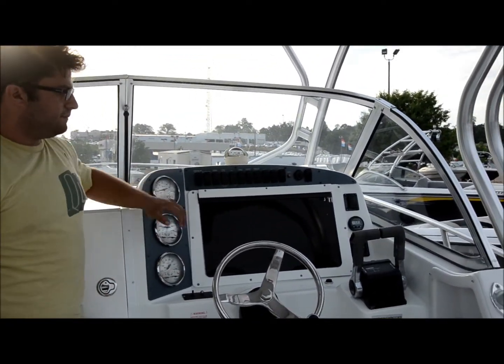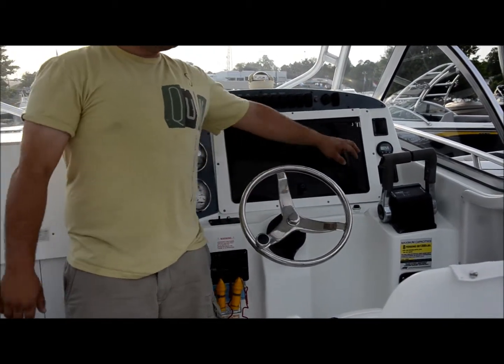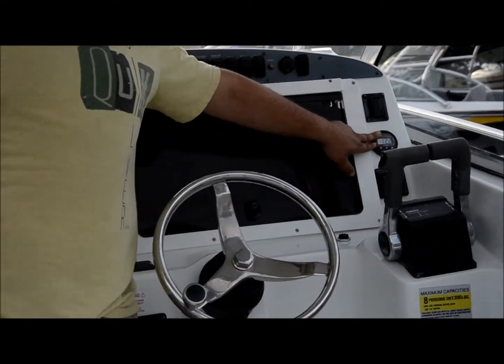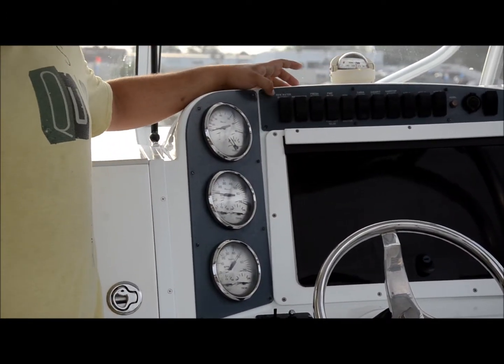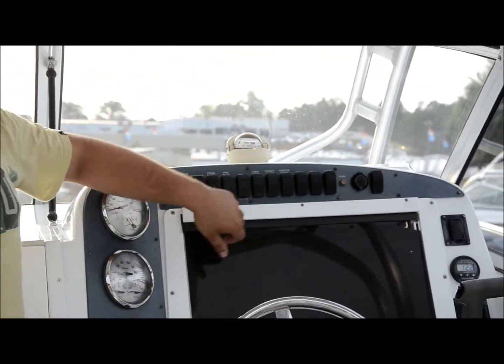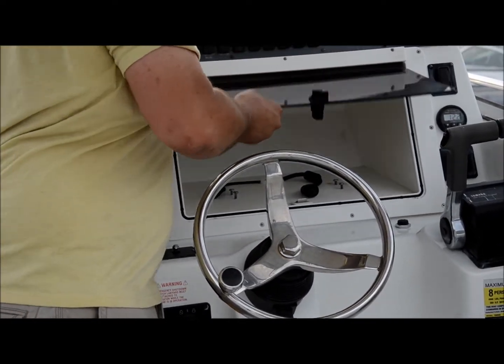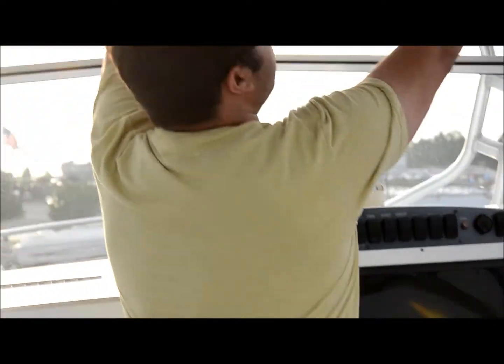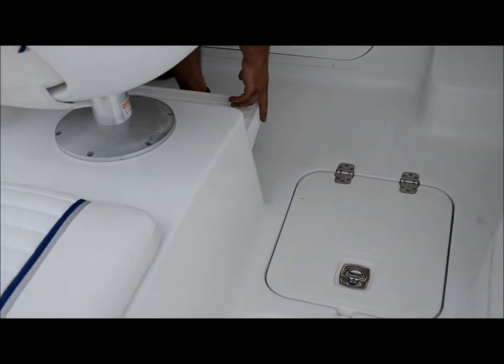You've got your Faria gauges, shifters, stainless wheel, easy turning knob, your Lenco trim tab controller, battery voltage gauge, and your windlass at the front of the boat for easy anchoring. You've got all your switches, a compass, and a 12-volt plug. This panel flips up — you can have electronics right here, or hide them away. There's another electronics box up here for your VHF radio, a fluorescent spreader light on the inside of the top, a spotlight controller, a center battery, and under this seat you've got a flip-down footrest.